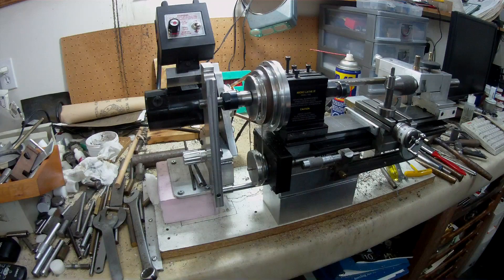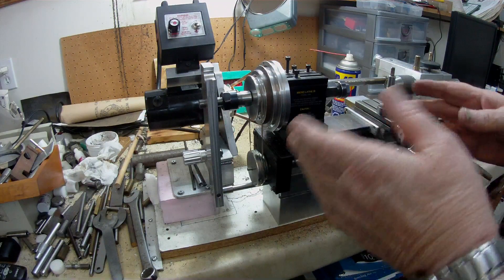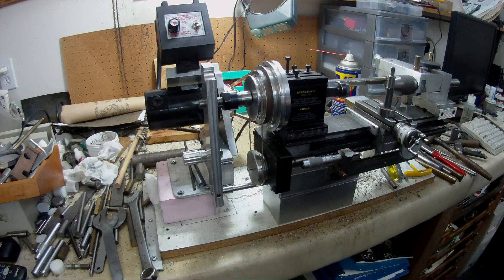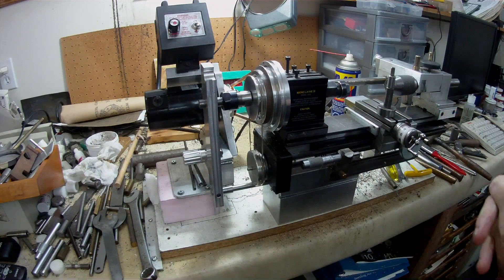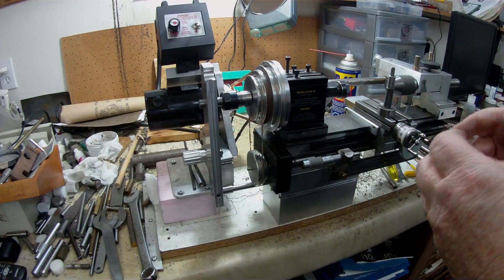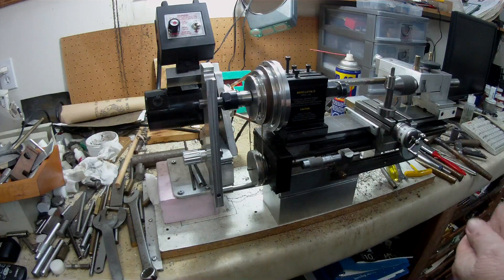It's coming along. Maybe sometime next week I'll be demonstrating cutting a 3/4" diameter by 16 thread pitch, to see if I can make up some kind of mandrel for one of the chucks that fits on the spindle nose.